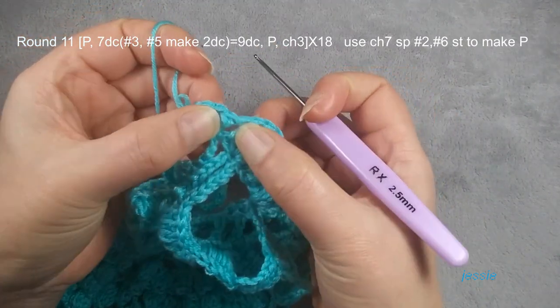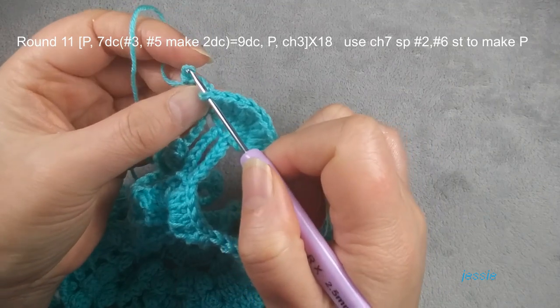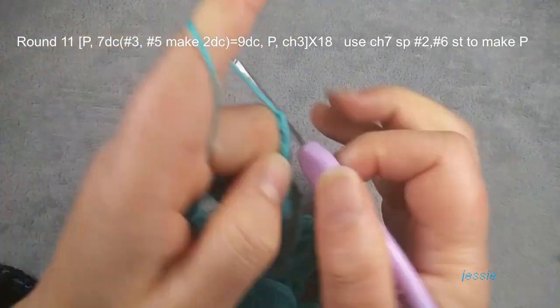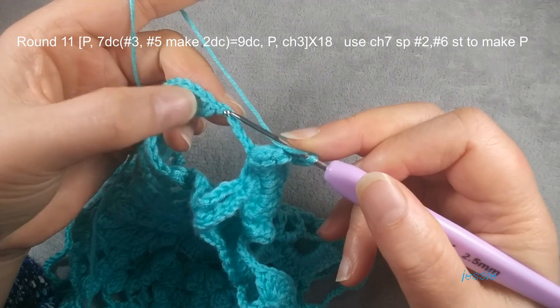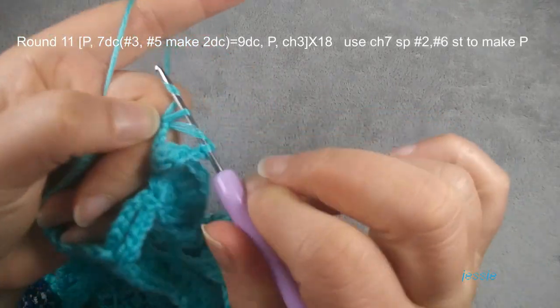Make sure which one is popcorn — this is double crochet, don't use this. We use this stitch to do popcorn. Finish this popcorn, chain three. Here we use the second stitch — don't use the first one, then you will hide this double crochet. We use the second stitch to do popcorn.